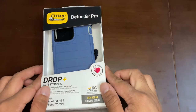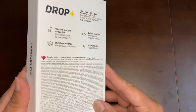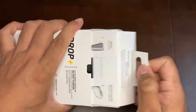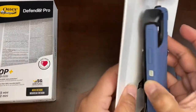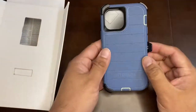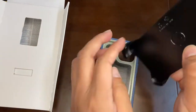Hi friends, today I'm showing you the OtterBox Defender Pro drop-plus case for iPhone 13 Mini. This is the very popular Defender Pro series, which has double protection. I'm doing an unboxing and showing how it fits on my iPhone 13 Mini.